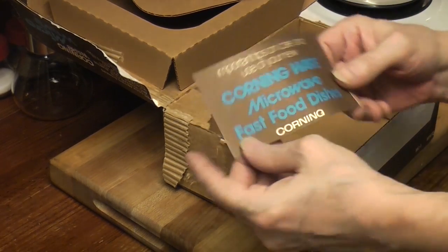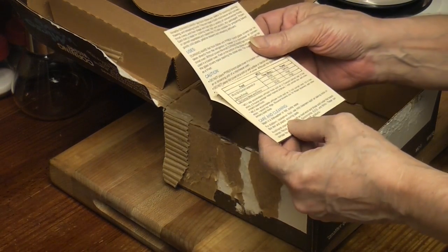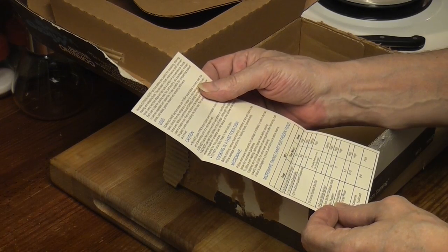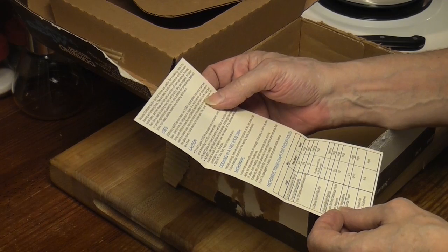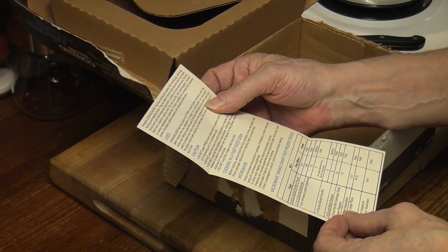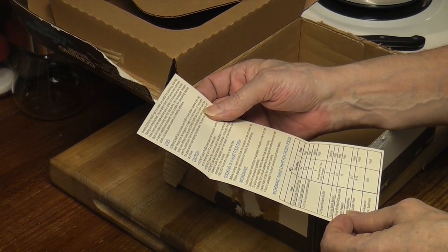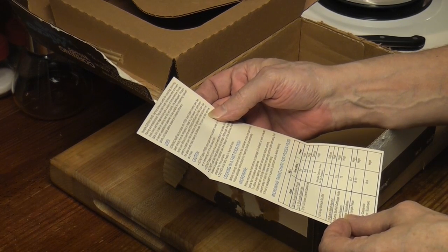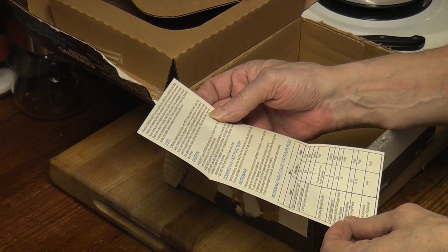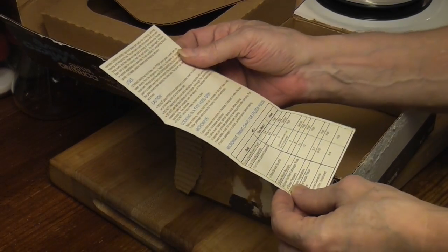Corningware microwave fast food dishes. Corningware fast food dishes with Pyrex brand glass cover can be taken directly from the refrigerator or freezer to a microwave or conventional oven. Without covers, the small Corningware fast food dish can be used in a toaster oven. Feet on the bottom of the dishes and indentations on the glass cover make stacking — the indentations are for stacking. That's pretty cool.